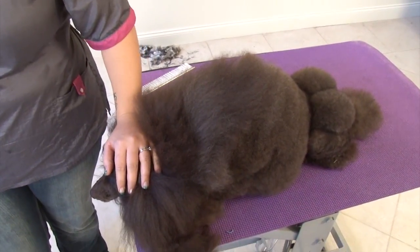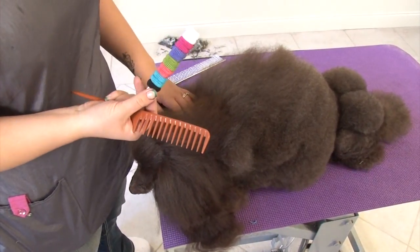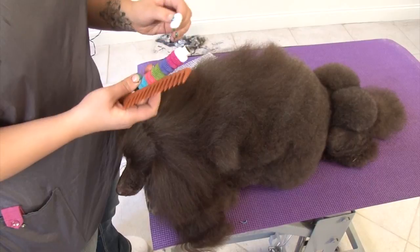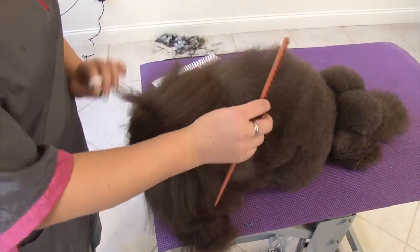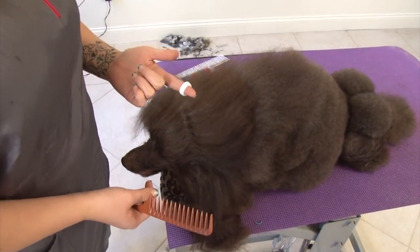If you have a dog that likes to rub its head or doesn't keep a top knot in very well, I get these little scrunchies at the supermarket or anywhere. They're just little fabric scrunchies. They're really soft and I like to use them in the first band of the head, so that way if the dog scratches or rubs, this will just pop out. It won't break the hair.